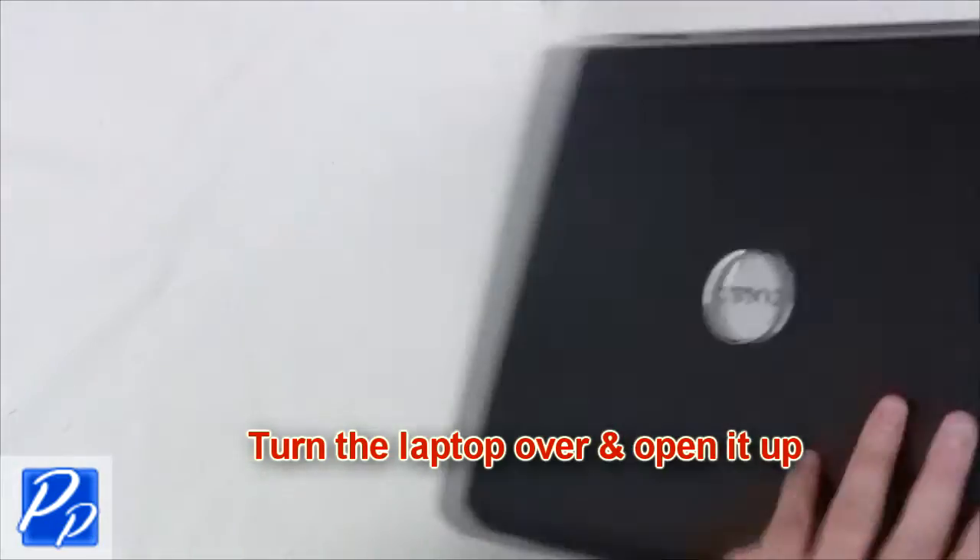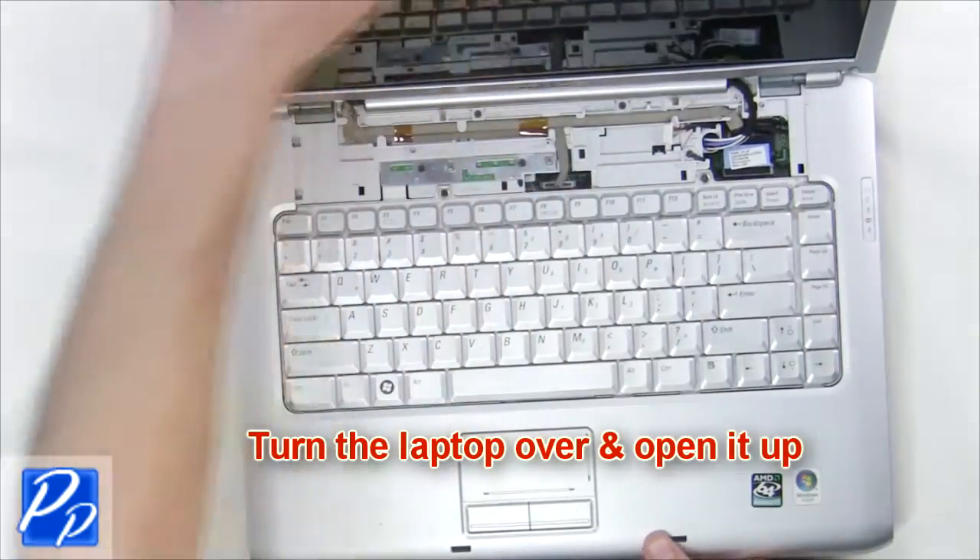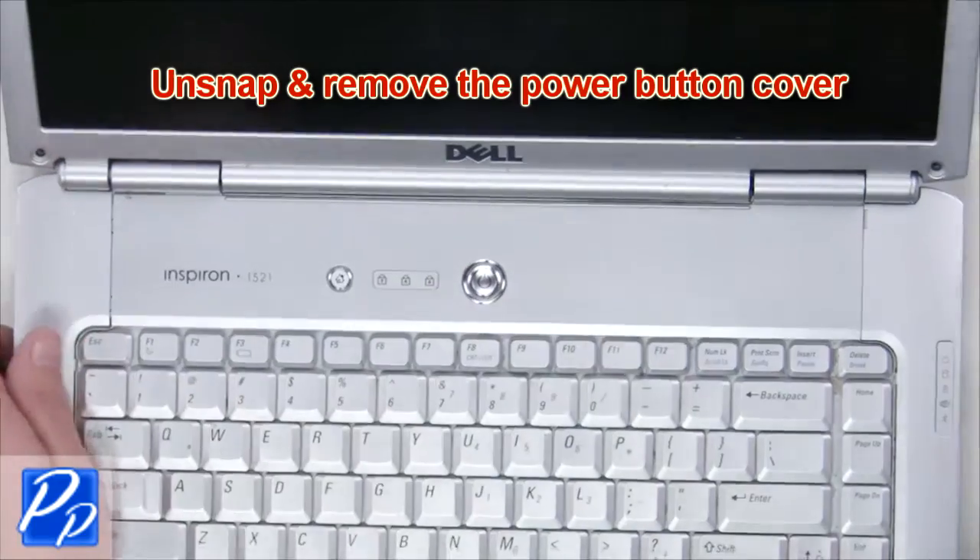Turn the laptop over and open it up. Unsnap and remove the power button cover.